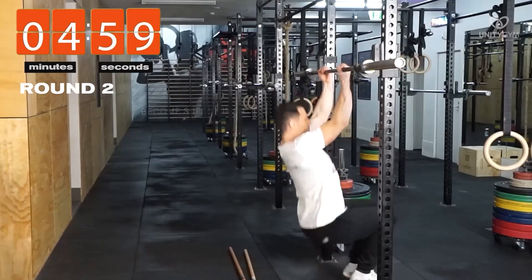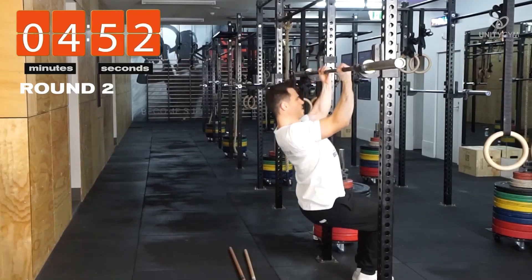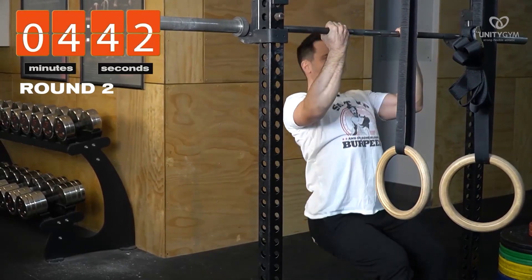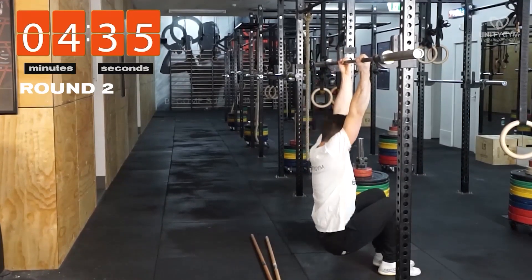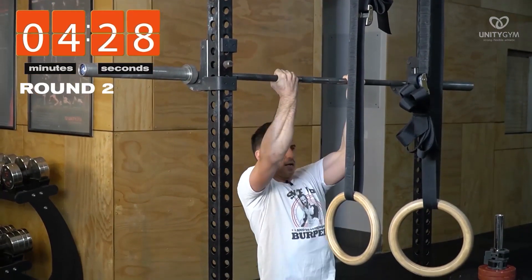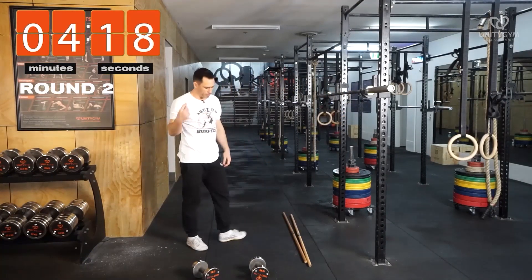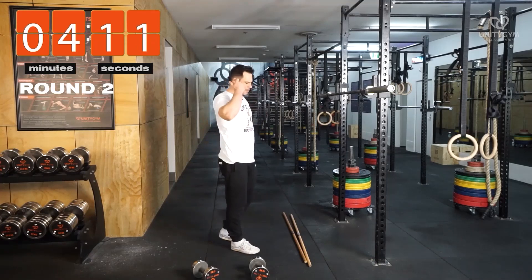Here we go on pull-ups — being really intentional with those end ranges. You can see my shoulders are right down as I come down. At the bottom, the last thing that happens is my shoulders elevate. I'm pulling my shoulders down first — that's the first thing that happens. Shoulders depressed, getting my chest right up to the bar. Being really intentional with the end ranges, creating good quality reps. When you do this on your own, it's really good to have a metronome going for every second.